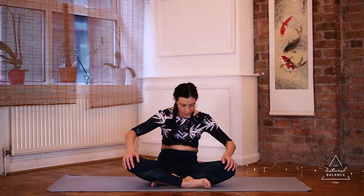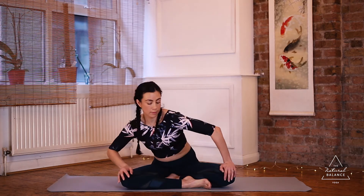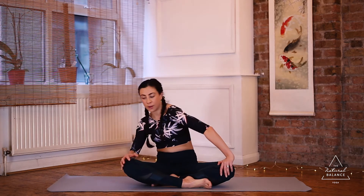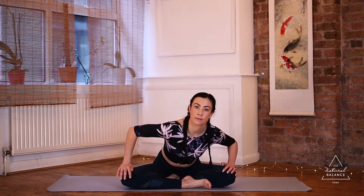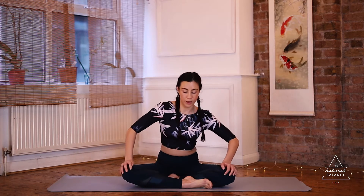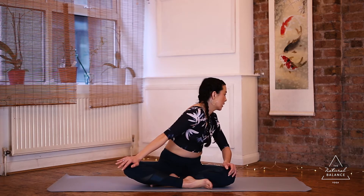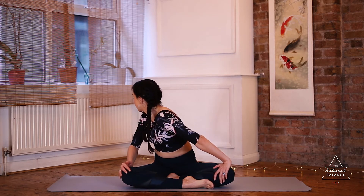Taking a couple more of these in your own time. Then bring the body back up and take some circular motions, pushing into the shoulders as you move around clockwise, and then anticlockwise. Then bring the body back up into center and take a couple of shoulder twists — looking around to the left and looking around to the right.